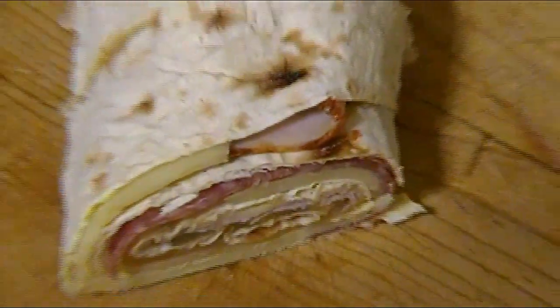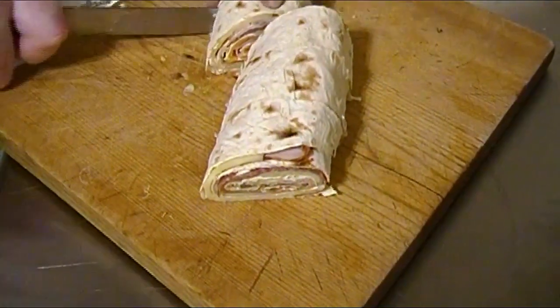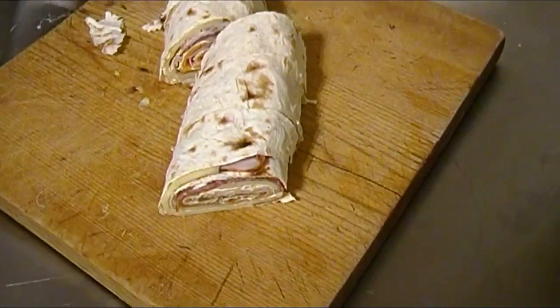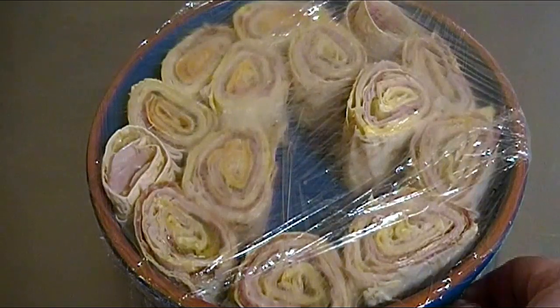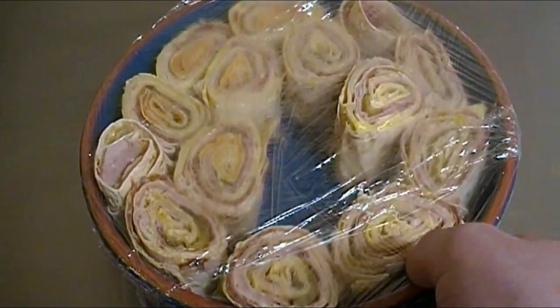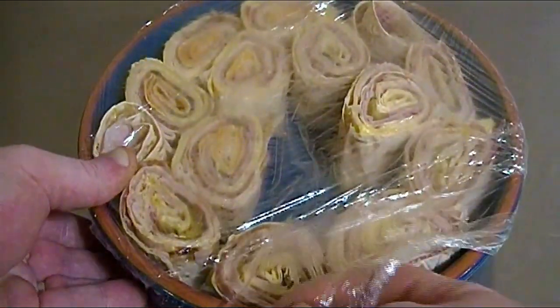No matter what combination of meats and cheeses you use, I was convinced this was the best recipe for hye rollers ever. For those of you thinking you can get away with using pita bread or naan bread — forget about it, because there's nothing like lavash bread. After all, it's Armenian.